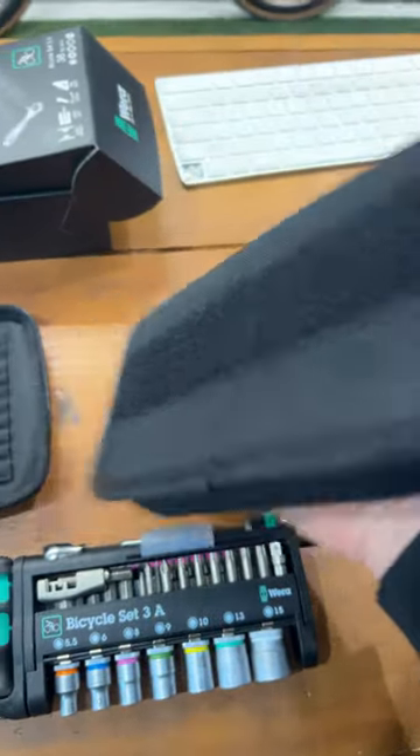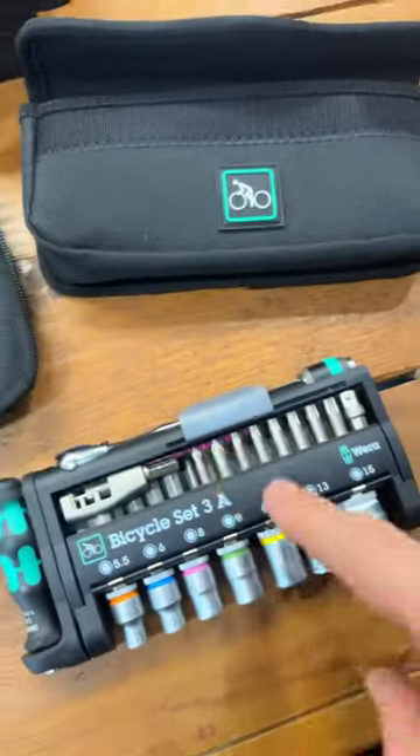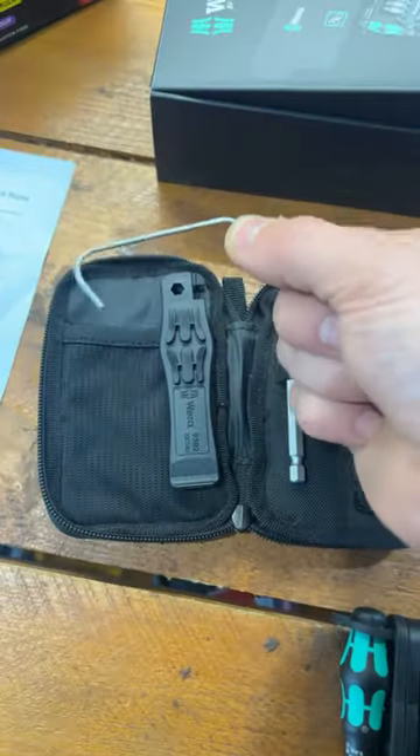You go in the pouch with a velcro closure, so you can imagine this can stick to the side wall of your van or whatever. And then there's a travel pouch, so you decant some of this into there with some tyre levers — and this part is for holding your chain together.